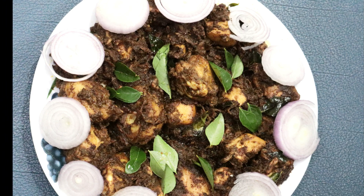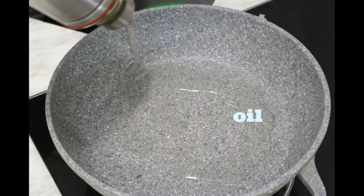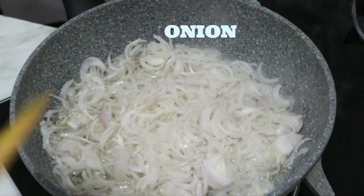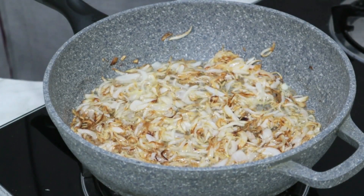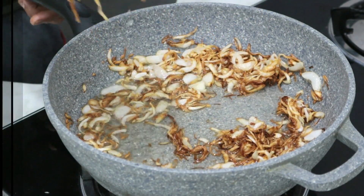I am going to cook a pan. I am going to cook a nice onion. Then add a pan.